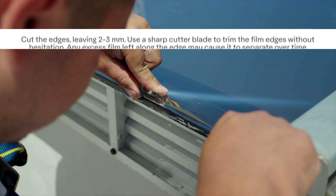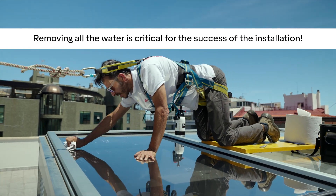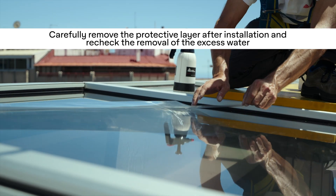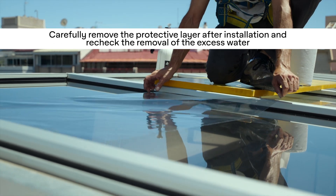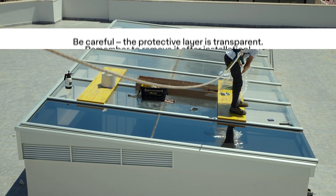Once the film is in place, use a sharp blade to trim the excess, leaving a 2–3 mm gap. Now dry the main surface to remove any remaining moisture, paying close attention to the edges. Finally, carefully remove the protective layer after installation, making sure there's no water left on the film.